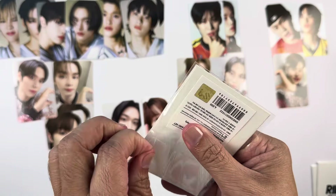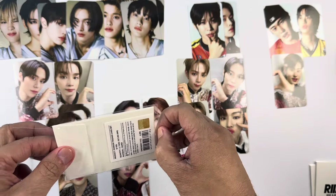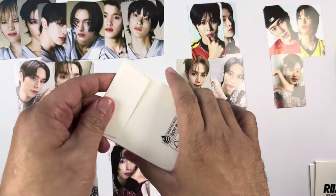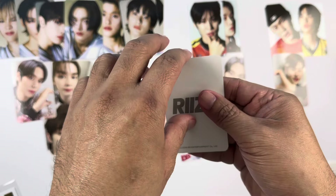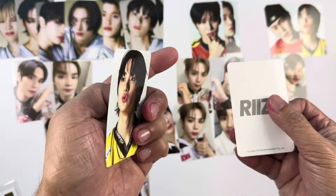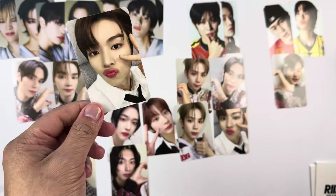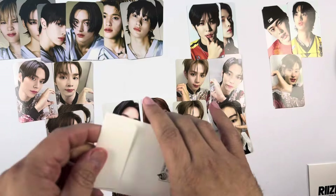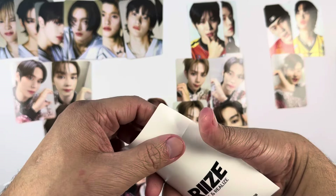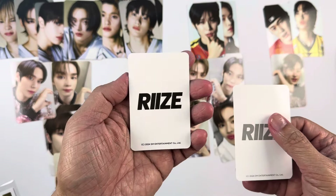For that pack we have Eunseok and Shotaro. That is unfortunate because if I'm going to start buying this photo card, Wonbin is the most expensive member along with Anton. Every time I don't pull Wonbin it's a little difficult — aside from being very expensive, a lot of collectors are collecting him, so it's difficult to trade or buy because there's not much in the market.